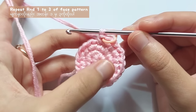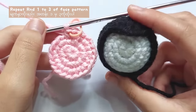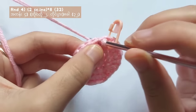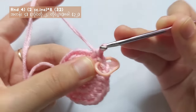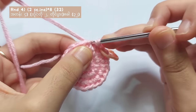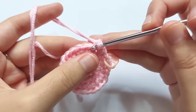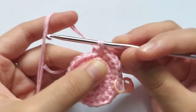Now I will show you how to make the costume or the balaclava of My Melody or Kuromi. To start, repeat round 1 to 3 of the face pattern. Then for round 4, make single crochets for 2 times and then make an increase stitch into the 3rd stitch. Repeat this pattern — 2 single crochets and an increase stitch — for 8 times in total, and you will get a total of 32 stitches.